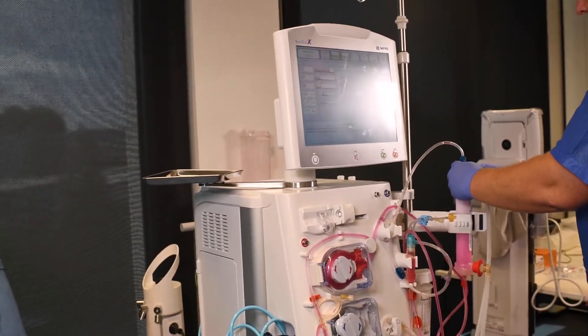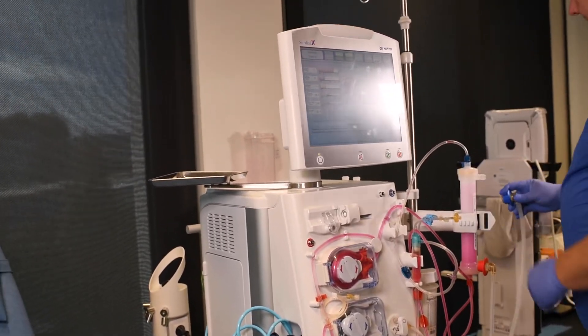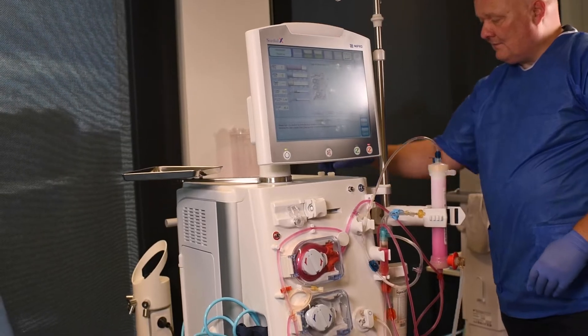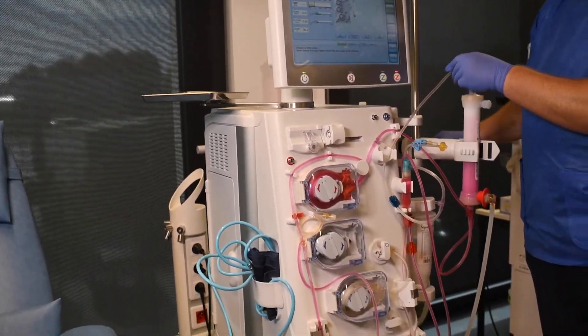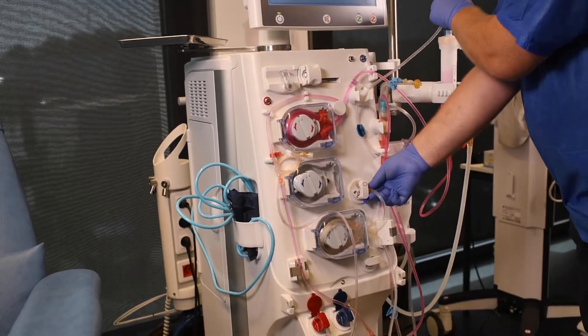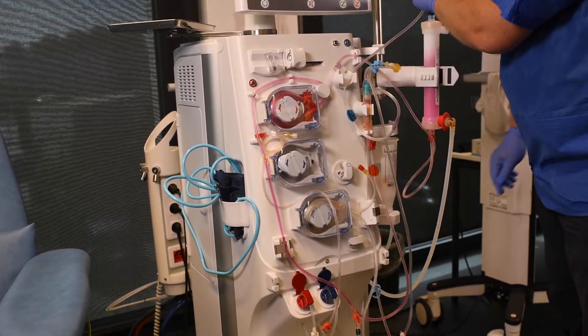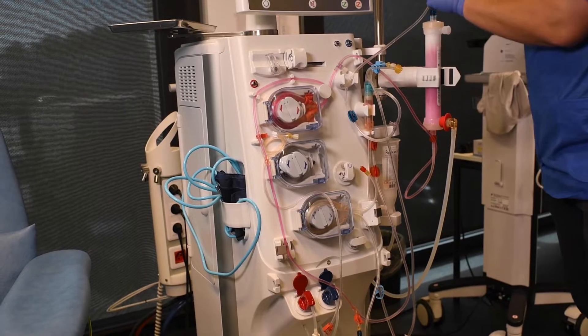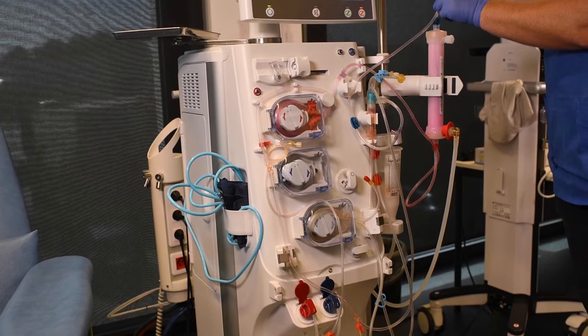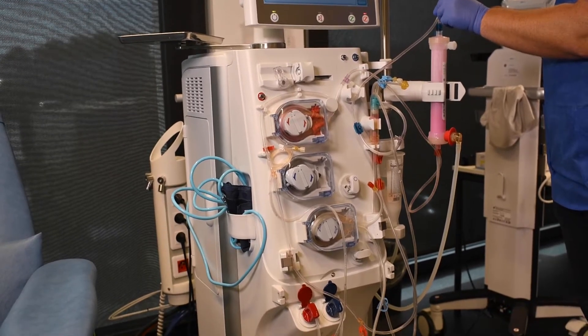Remove the blue coupler from the dialyzer and return it to the rinse bridge. Cap the dialyzer and kink or clamp the bloodline above the blue dialyzer connection. Now fully attach the coupler to the rinse bridge, then disconnect the substitution line from the substitution port. CERDIALX starts removing the fluid from the dialyzer and bloodline.